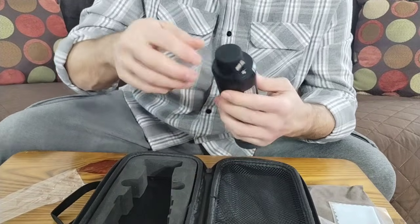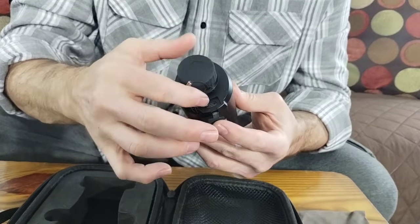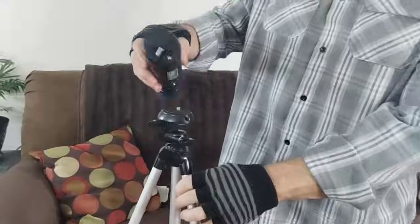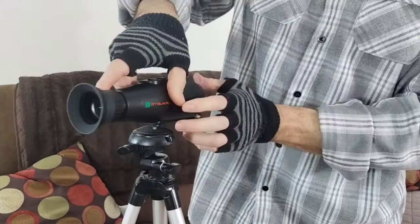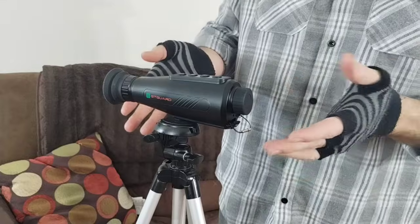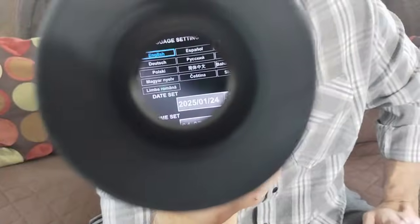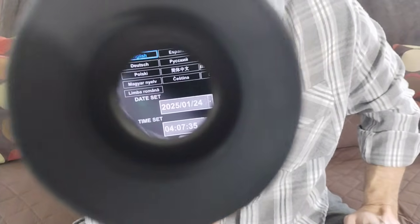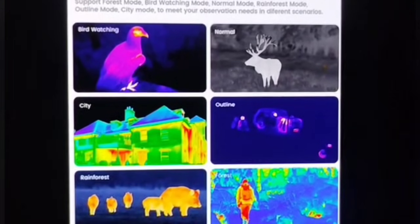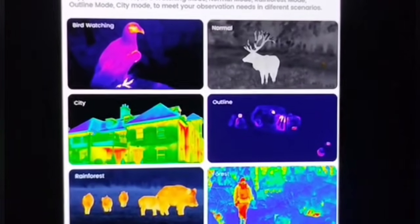Just have to remember to take the cap off. I'm not sure if it picks up sound or not, so you may need to hook a microphone up here — I don't believe it does pick up sound, but you can get a secondary microphone that attaches and hooks up there. Inside, it's showing you different languages you can set this up in, and location scenarios that are preset: bird watching, normal, city, offline, rainforest, and then just your infrared or heat signature mode. That's one thing that's really cool about this.